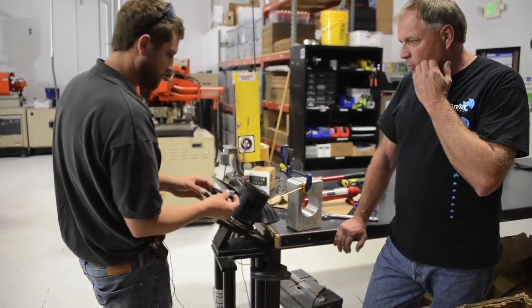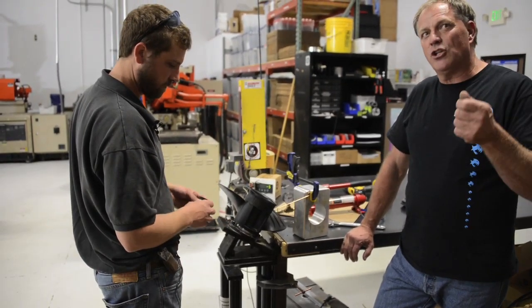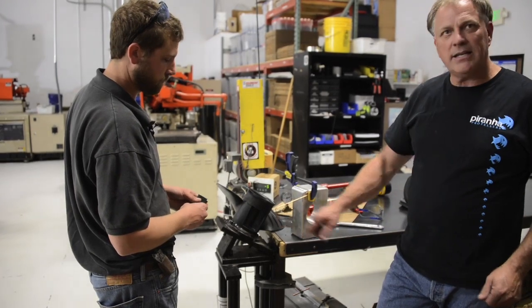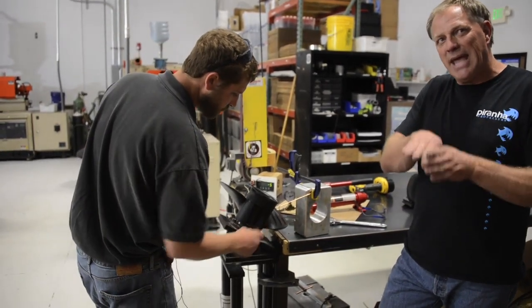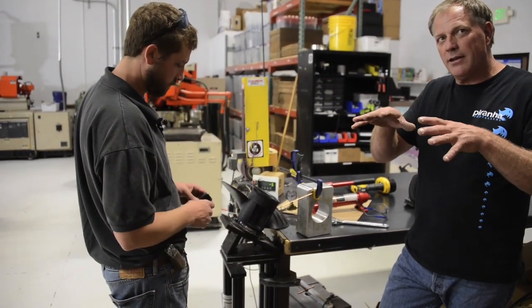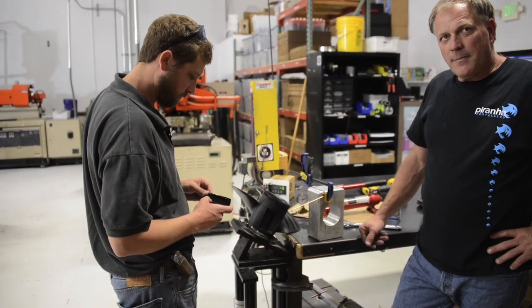I should have taken it up to 2,000 pounds and then taken the load off — we can do that on another one. It would come right back to that point, because it doesn't yield and bend like an aluminum prop. It holds on until it fails. Once aluminum is bent, it won't come back.